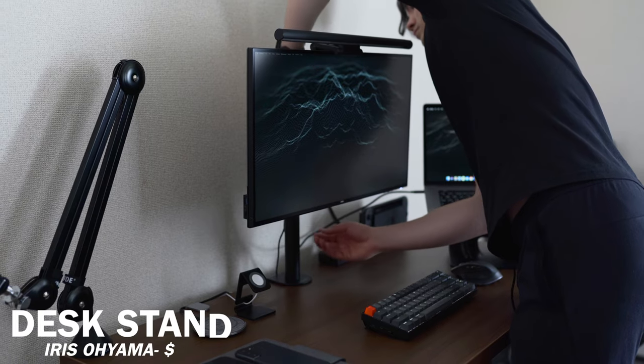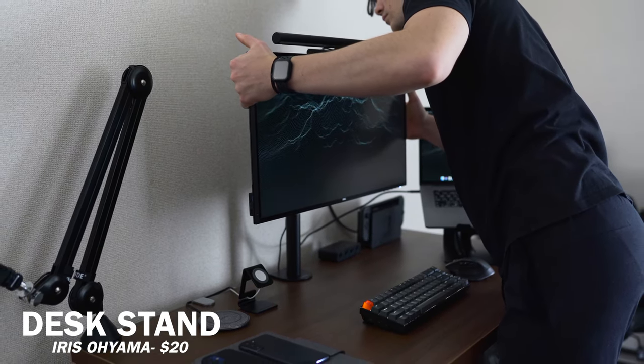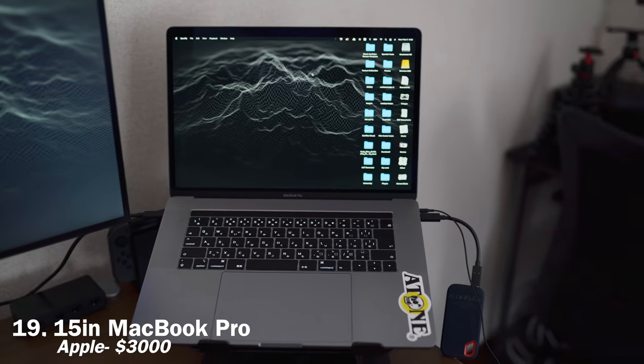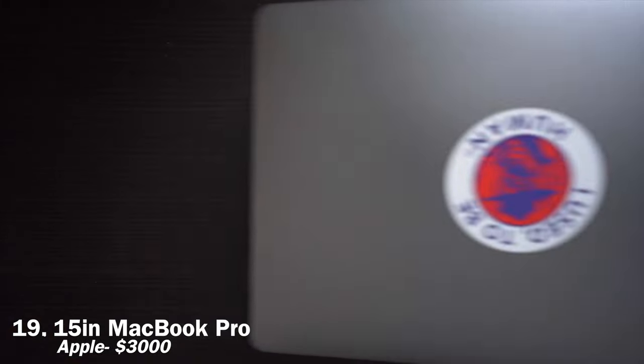For my monitor stand, I use a cheap $20 monitor arm from Iris Oyama, which is a Japanese brand. It's all made of steel and it works pretty well. Speaking of MacBook, I use a 2019 MacBook Pro 15 inch with Intel Core i9, Radeon Pro 560X graphics card, and 16 gigs of RAM.